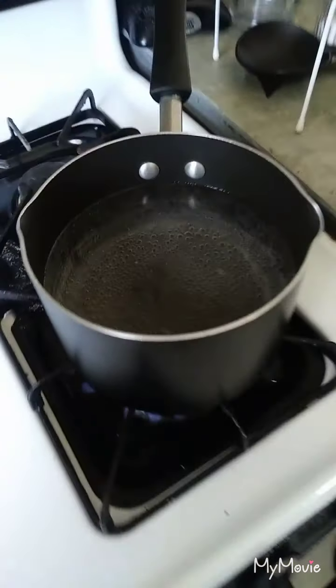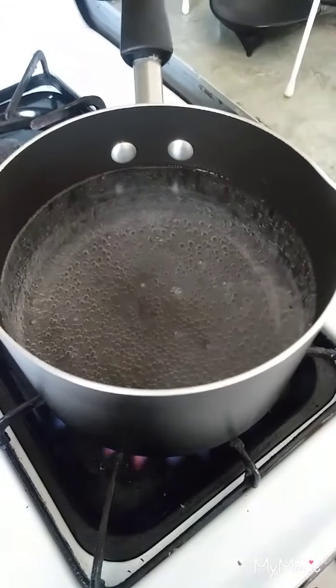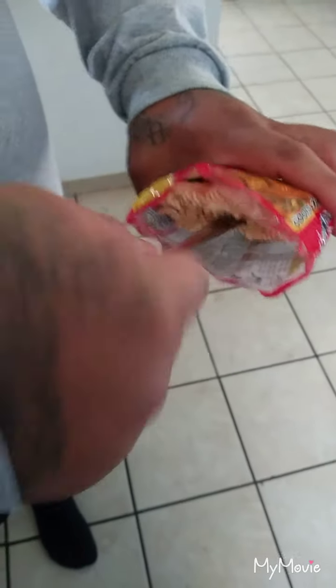So while the water starts to boil right here, what a lot of people like to do, they like to leave their soup whole. I like to open it up where the line is at. Get your spoon, push it in right there. You got to pop it open. So then you have two full loose sides like that.